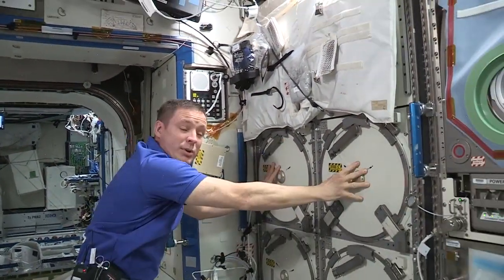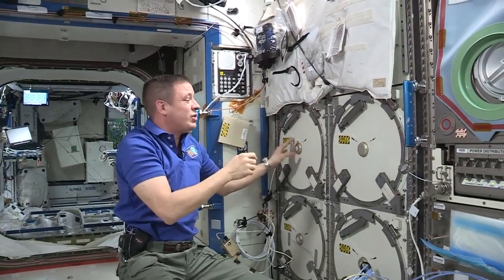There are four 75-liter chambers in each MELFI and we have three MELFIs. We have a bunch of little freezers too, but this is the big daddy.